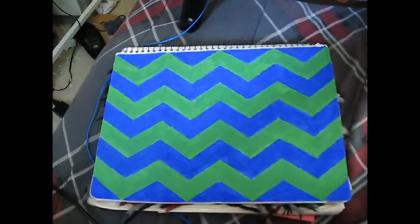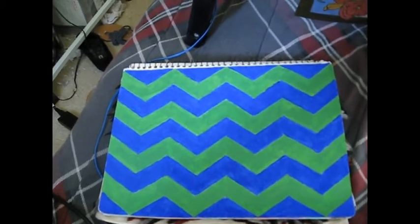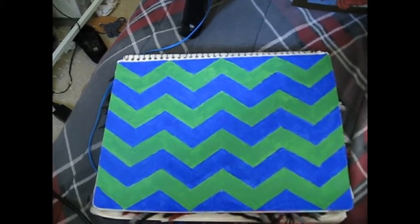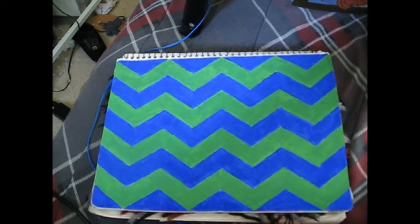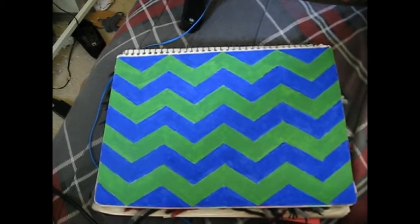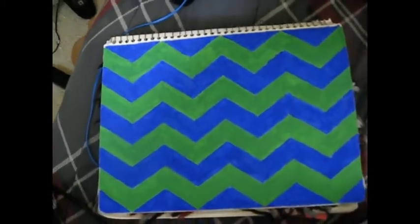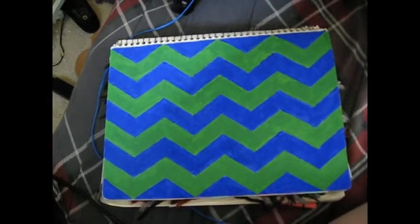And this is chevron. Before my friend — one of my friends — she was like, 'Well, I'm looking for a shirt with chevron,' and I was like, 'I have no idea what chevron is.' And now I know what it is. These are my two favorite colors, and it's very, very bright paint.